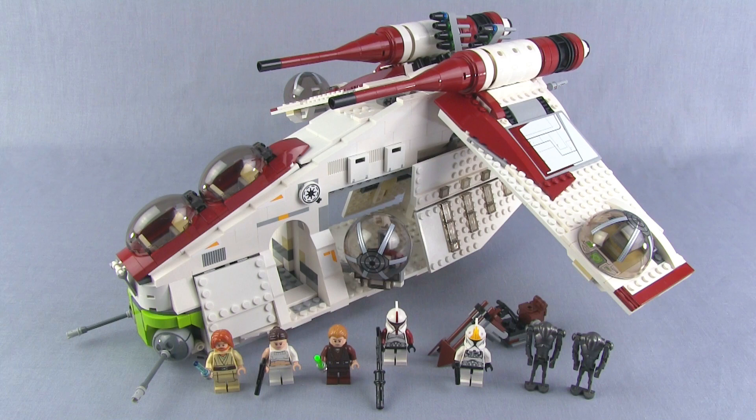Now I know I get really wordy with reviews, especially with big stuff, so I'm going to first take you right into the minifigures and try to get through them quickly so I can focus for a long time on the ship itself. Here we go.